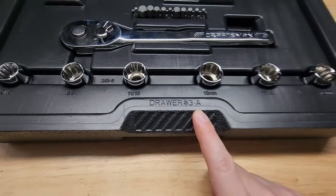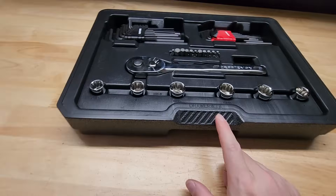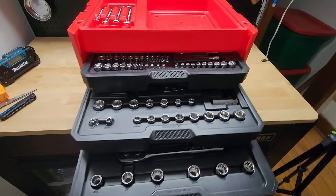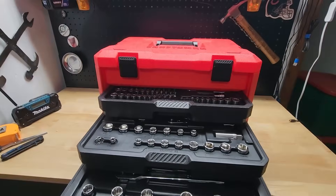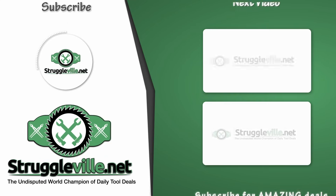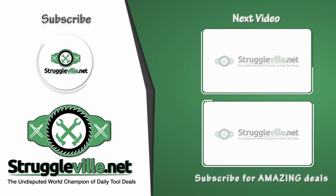It says 3A. Is there a 3B? Were there options? 3A — that's interesting. Well, there you have it guys, the Craftsman mechanic tool set, $34 at Lowe's. All right guys, that's it. Thanks for watching. Make sure to give the video a like, subscribe for a new subscriber — see you guys next time. Bye.